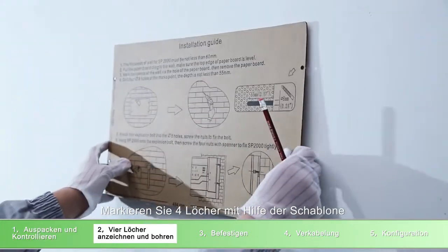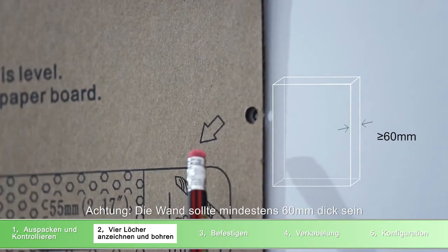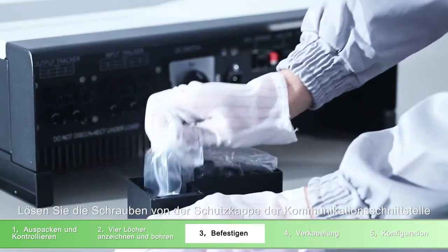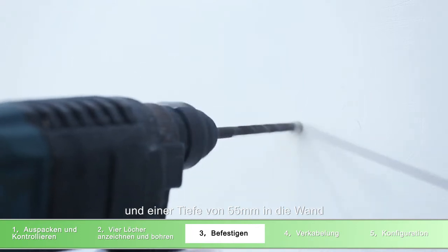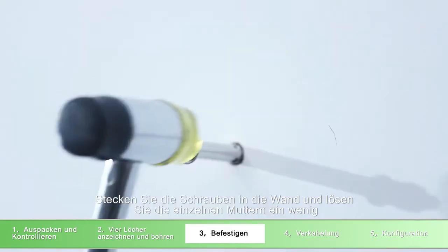Mark and drill four holes with the paper board. The thickness of the wall should be more than 60 millimeters. Unscrew the water-resistant cover of the communication port. Using an electric hammer, drill four holes of 8 millimeters diameter and 55 millimeters in depth. Fix the screws with a hammer and unscrew the screw gap.